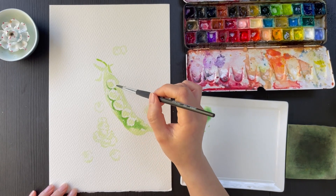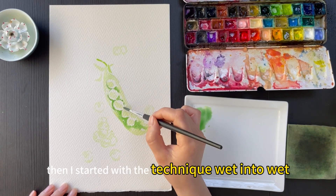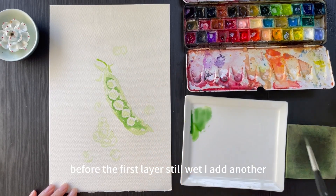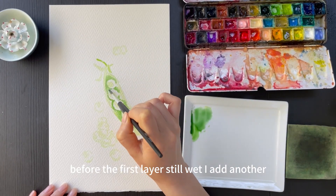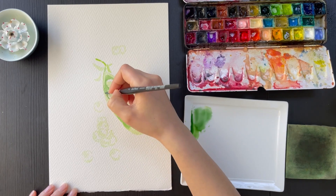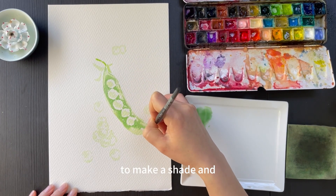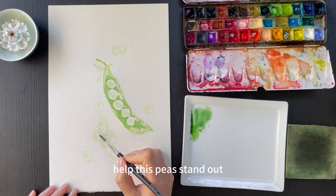Then I started with the technique wet into wet. Before the first layer is still wet, I add another intense green to make a shade and help this piece stand out.